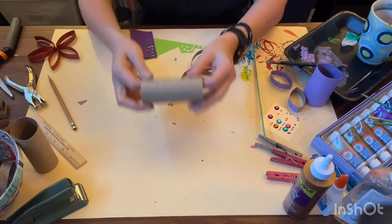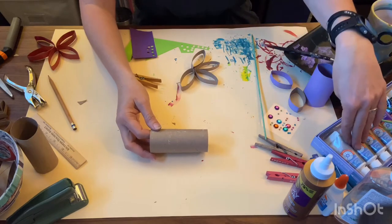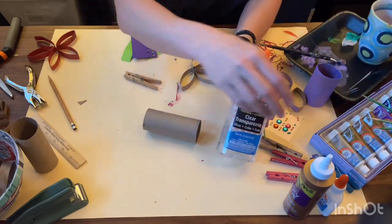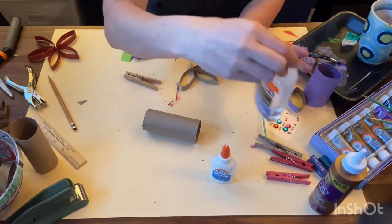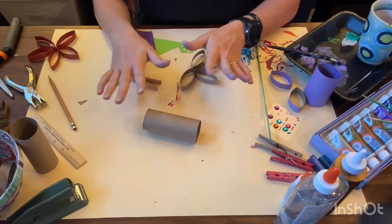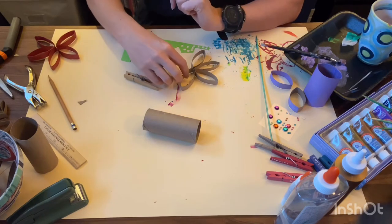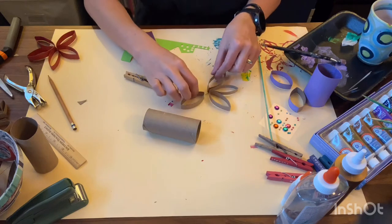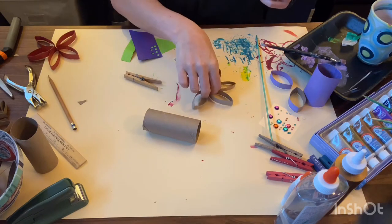First you're going to need a toilet paper tube, you're probably going to need some paints, and you're definitely going to need some sort of glue — Elmer's clear glue, Elmer's white glue, tacky glue, glue dots, hot glue, whatever you're most comfortable with. Trying to get these little pieces to stick together is going to require some good glue, and you're going to need some patience.